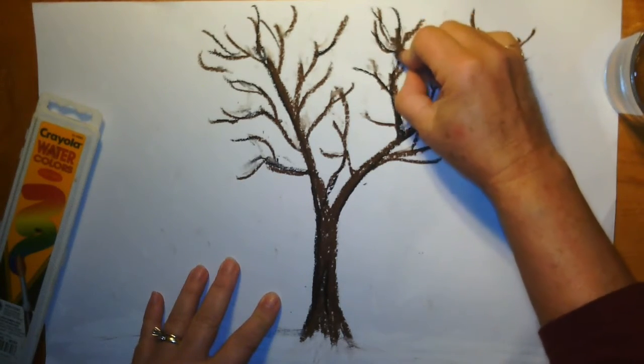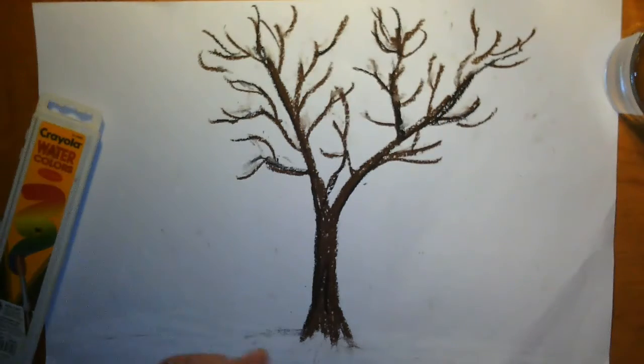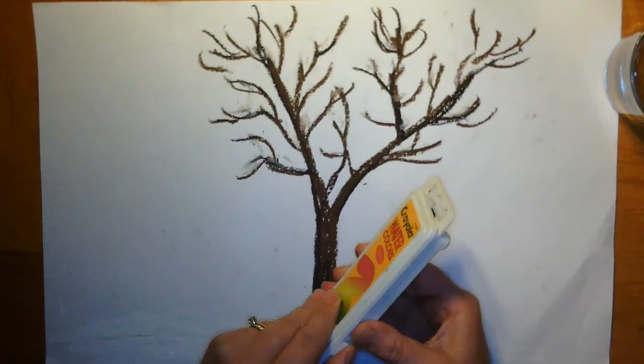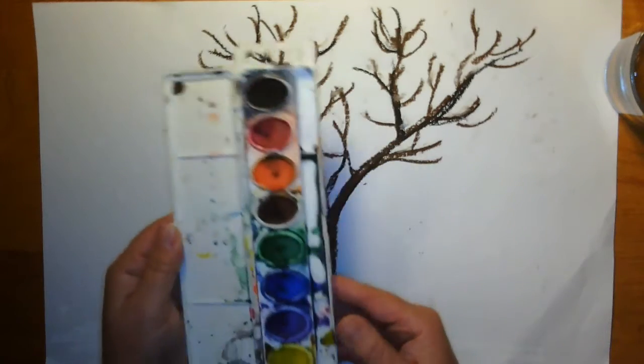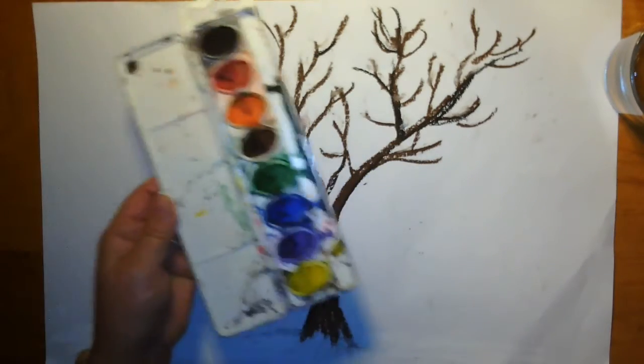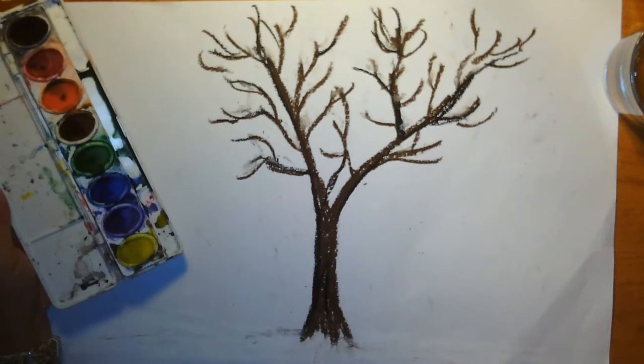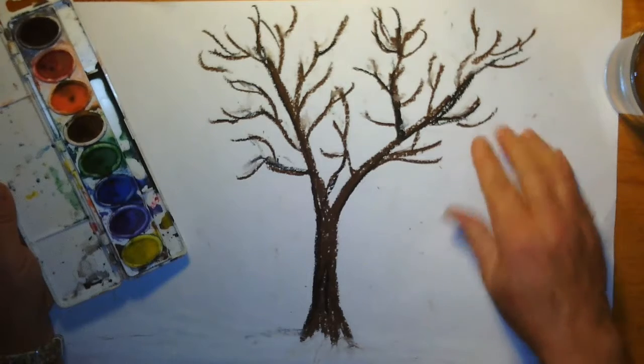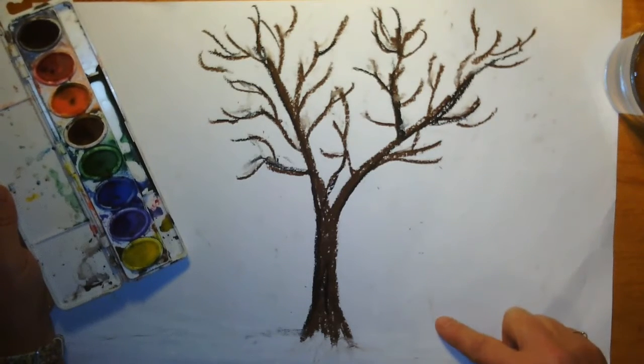Once you've done that and colored in all your branches — because if you don't, the paint will cover them up — here's the thing: we are going to use watercolors, and watercolor paints don't like oil and they don't like wax either. So you don't have to paint around your tree; you're going to be able to paint right over it, and we're going to paint all the way down to the horizon line.